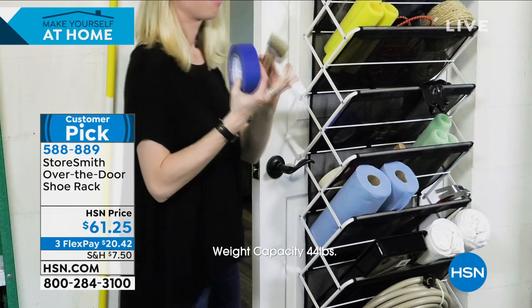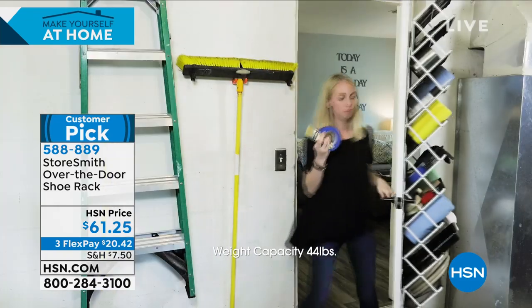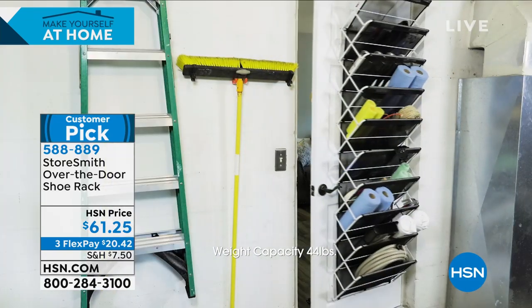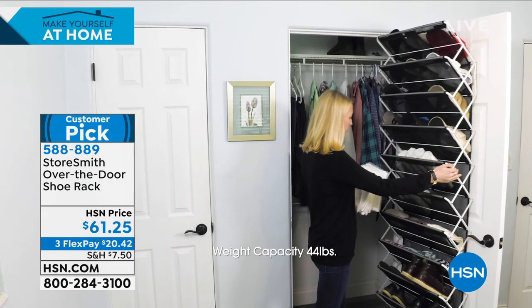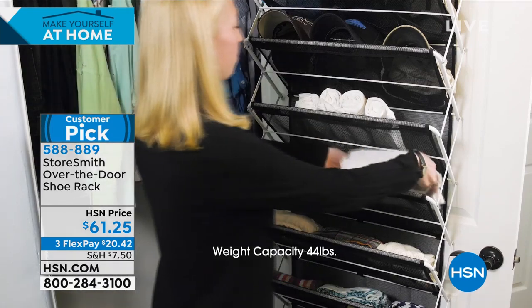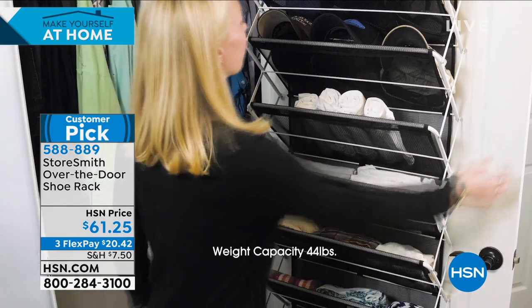But not just for shoes. How about in the garage for all those little items that get lost? I like the way it protects your shoes too with the mesh, and it's so easy to install.